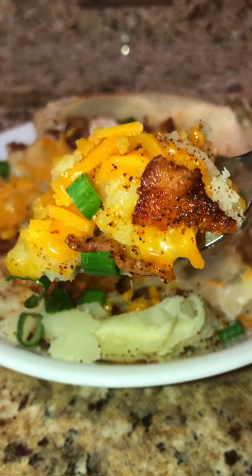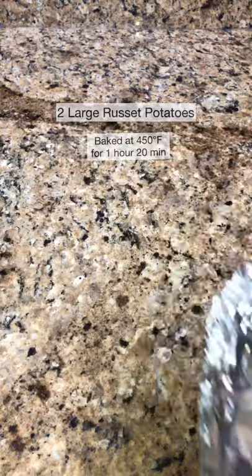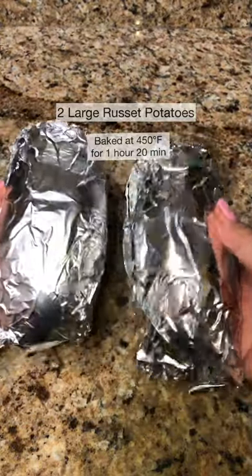Today I'm going to show you how to make this loaded baked potato. First you'll need two very clean, large potatoes. Wrap them in foil and bake them for an hour and 20 minutes.